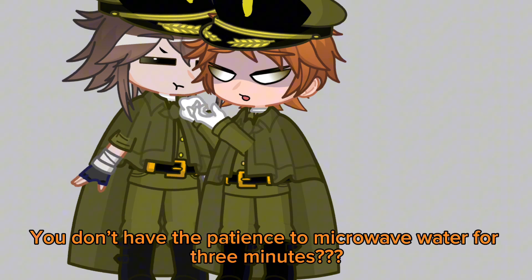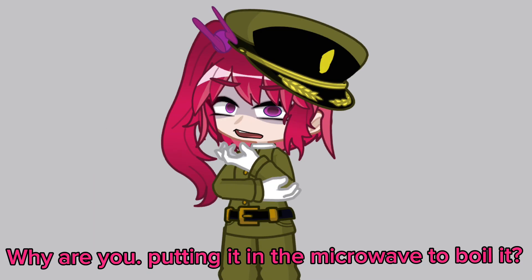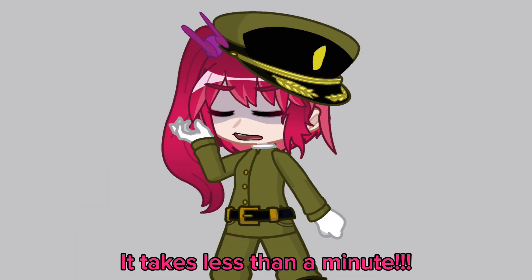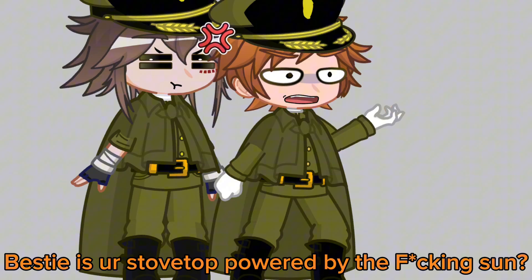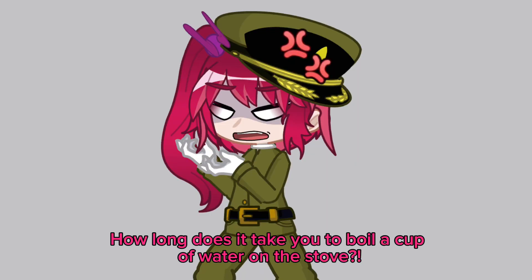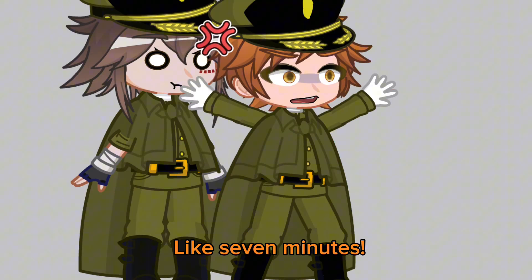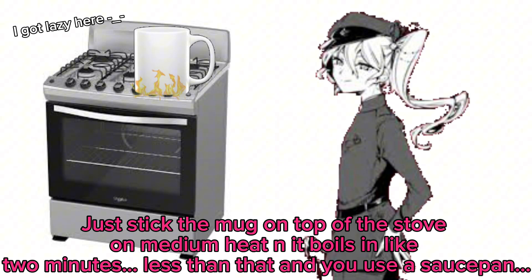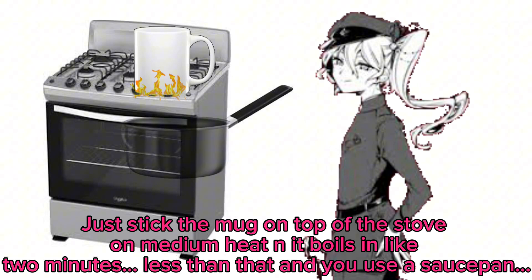You don't have the patience to microwave water for three minutes? Why are you putting it in the microwave to boil it? Do you think I have the patience to boil water on a stove? It takes less than a minute! Bistie, is your stove top powered by the fucking sun? How long does it take you to boil a cup of water on the stove? Like seven minutes! Just stick the mug on the stove on medium heat and it boils in like two minutes. Less than that if you use a saucepan.